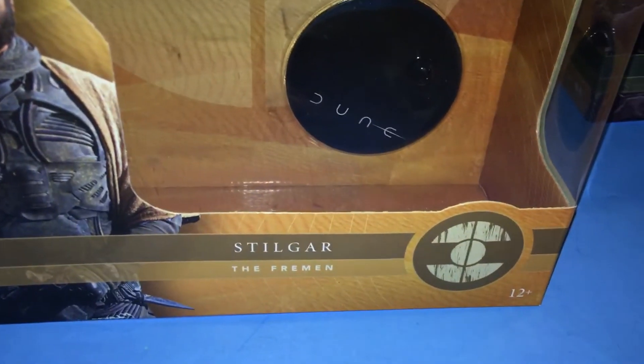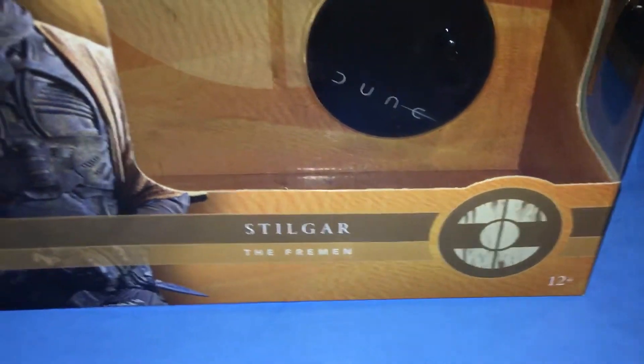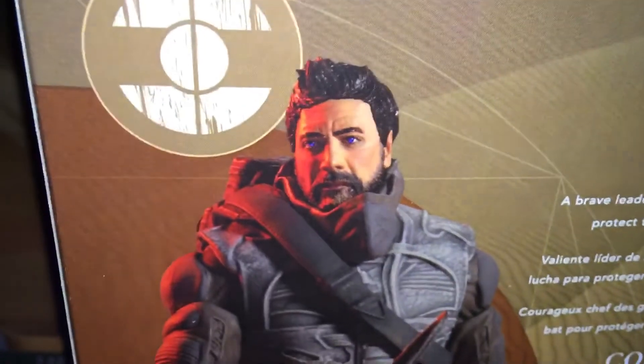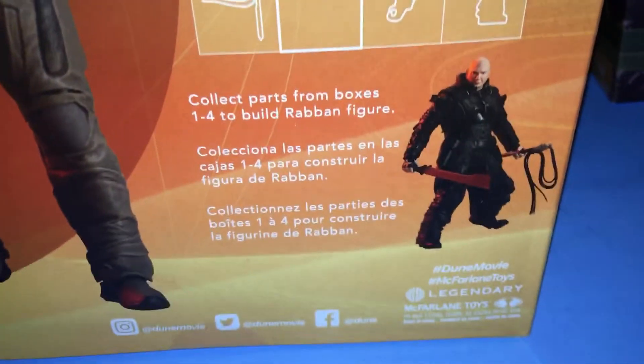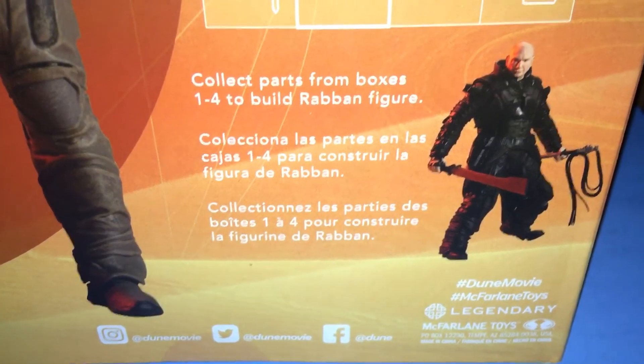Let's focus in here. That's him. That is the Dune stand, there is his crest, and here is Stilgar's name. He's available in stores — if you want, you can find him, and there's the barcode to find him. Here is the back with his information. There is his toy image — it's very nice, I love that red lighting they're using. It shows the piece that comes with him, and there is Rabban. I will be building Rabban next, so I'll be putting a Rabban figure review up today as well after this.